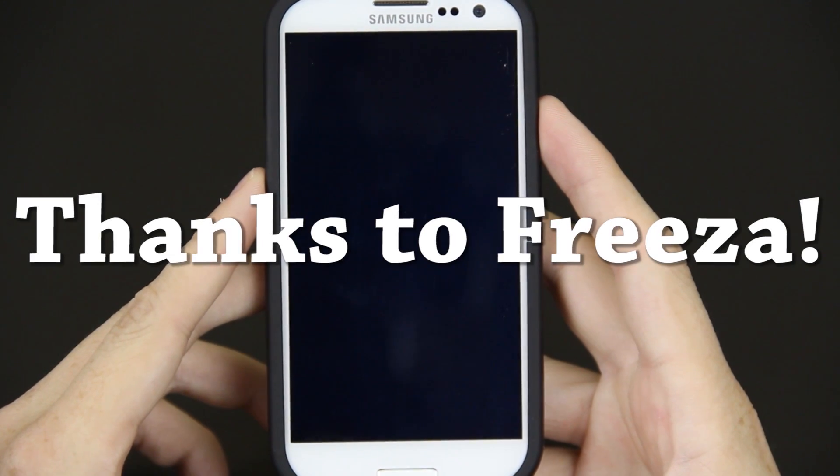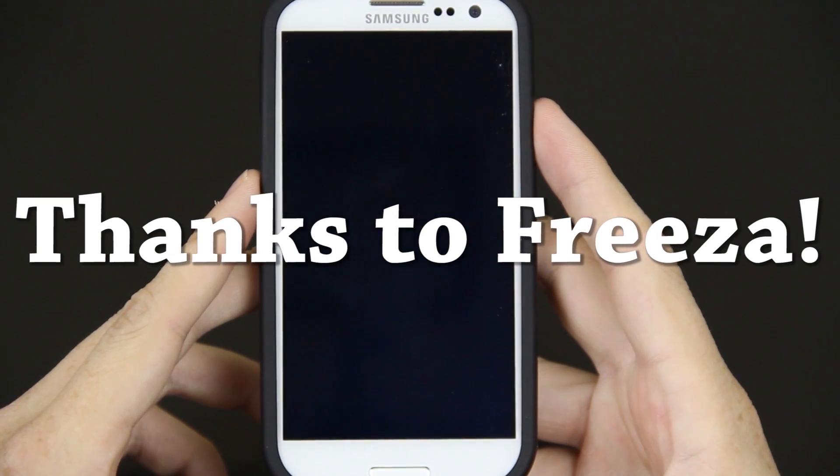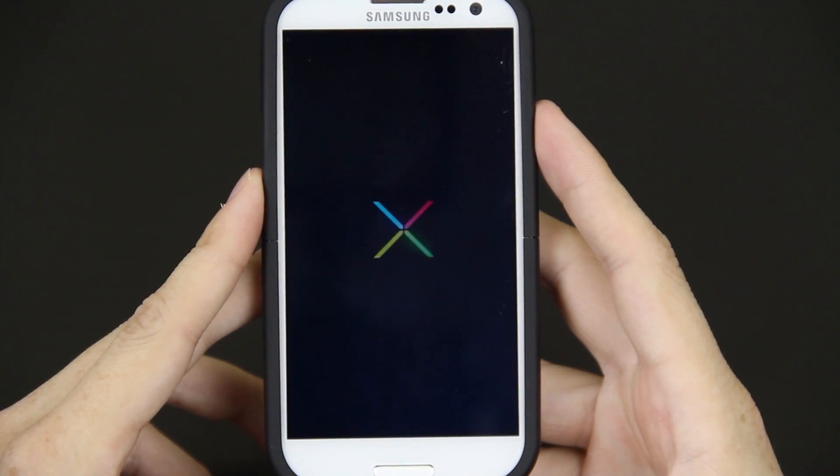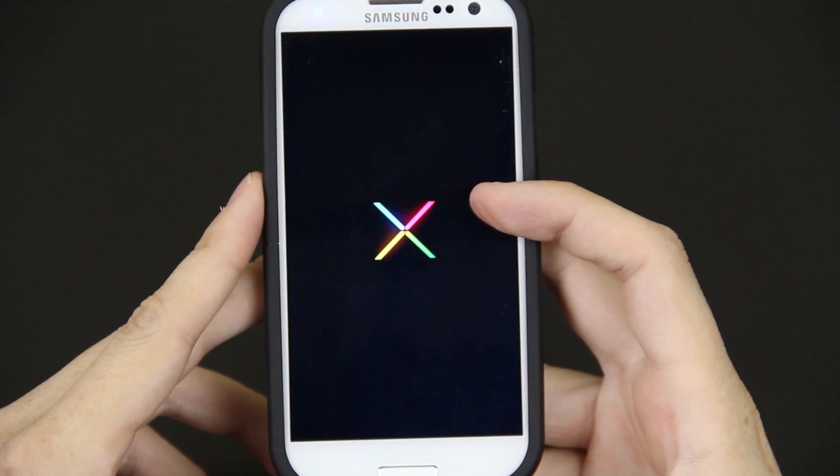This is my review of the Jellybean leak for the Samsung Galaxy S3. First thing you'll notice when you turn it on is that you have this little X thing.